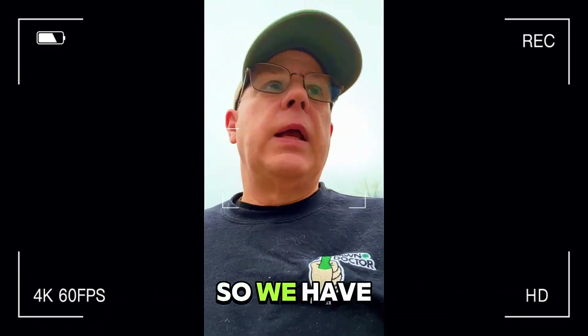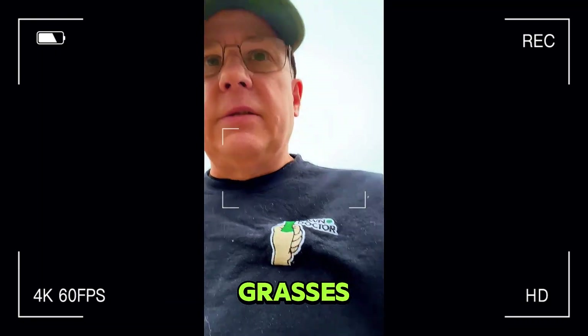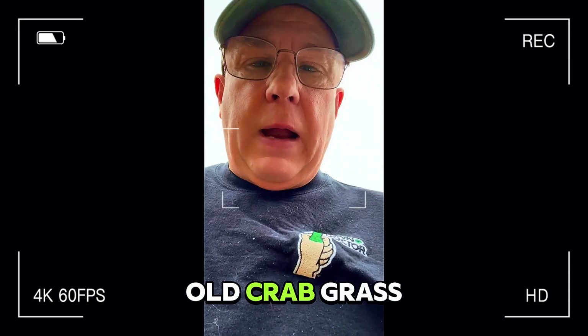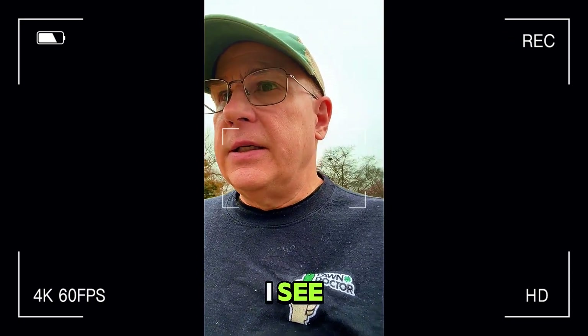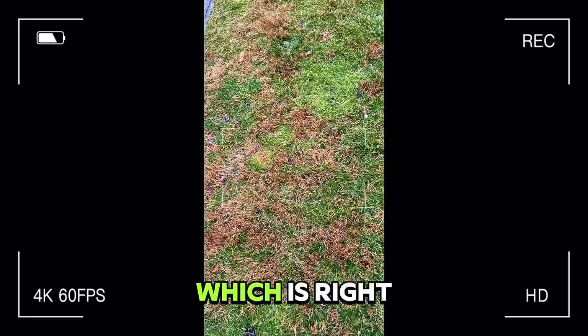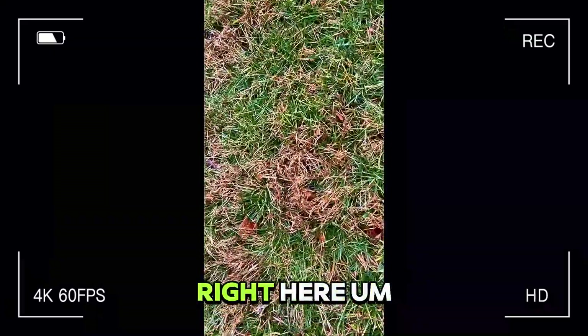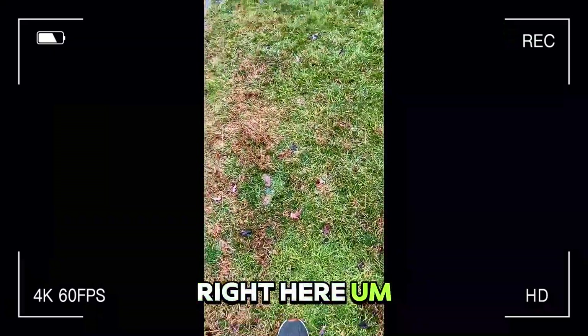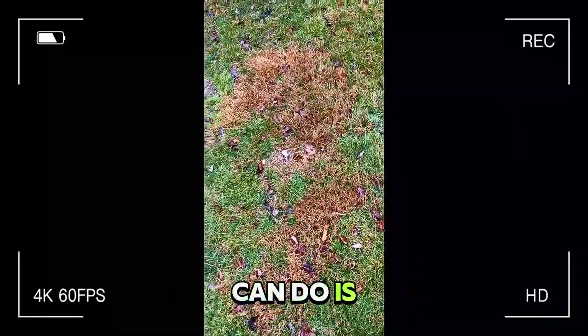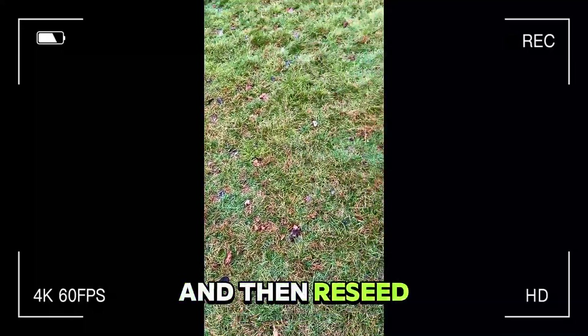So we have a variety of different types of grasses and your lawn should be seeded at some point. I see some old crabgrass. I see nimblewill, which is right there — these guys right here. If you're looking to get rid of the nimblewill, the best thing we can do is kill it off in August and then reseed it.